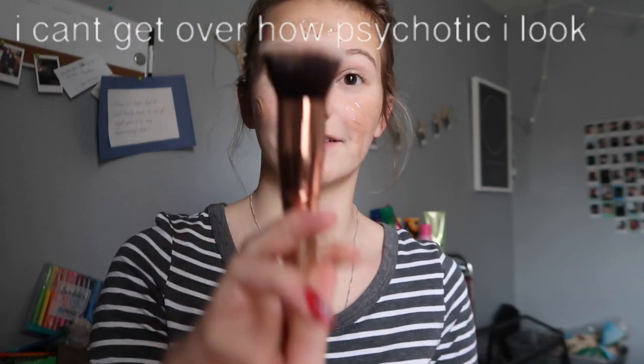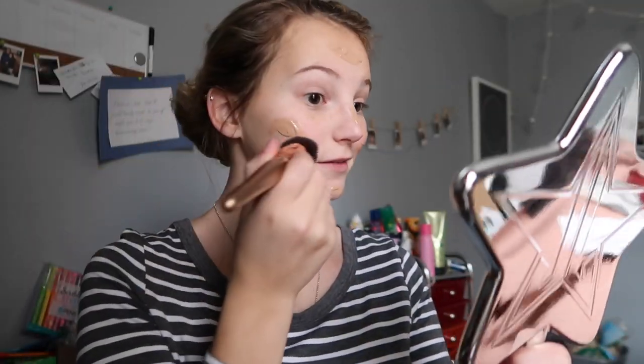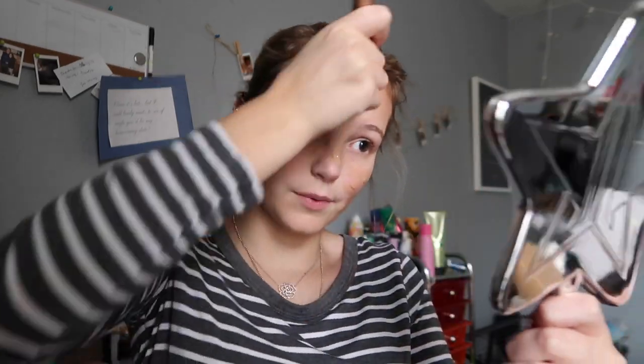Now I'm going to take this Morphe brush — I don't even know what kind it is, but it's just like a flat brush — and we're going to blend it all in using my Jeffree Star Mirror so I can see. Don't forget to blend down on your neck, because we are going to pretend that I'm darker than I am. And push up into your hairline, of course. I kind of look like a peanut butter baby.